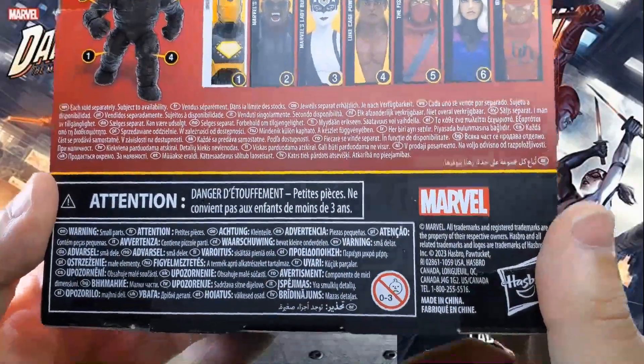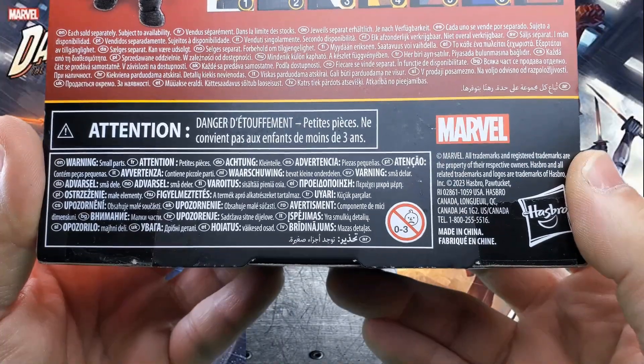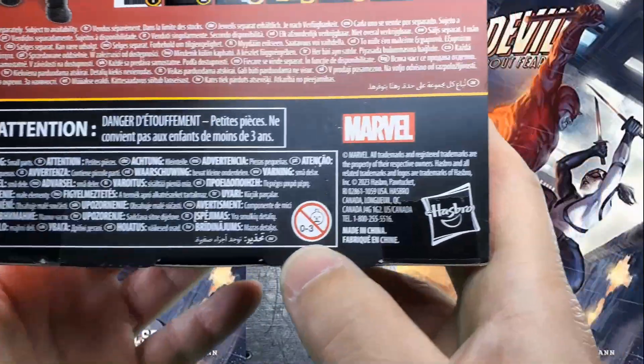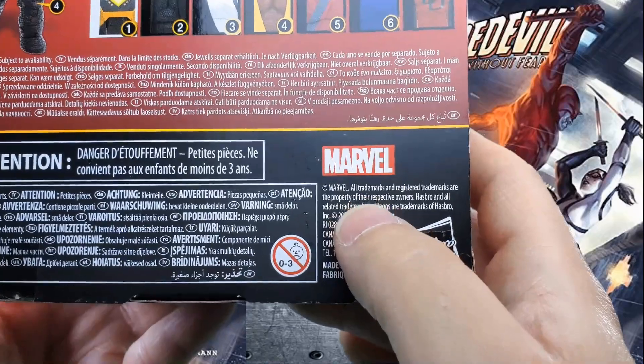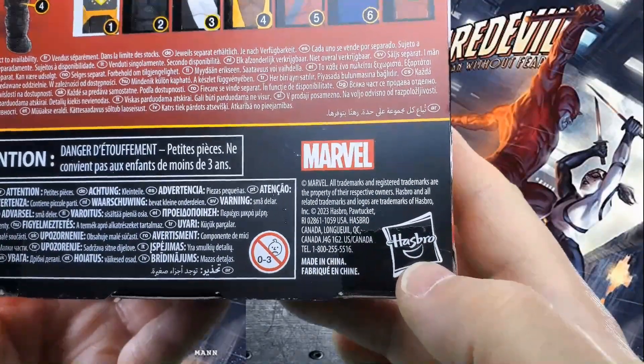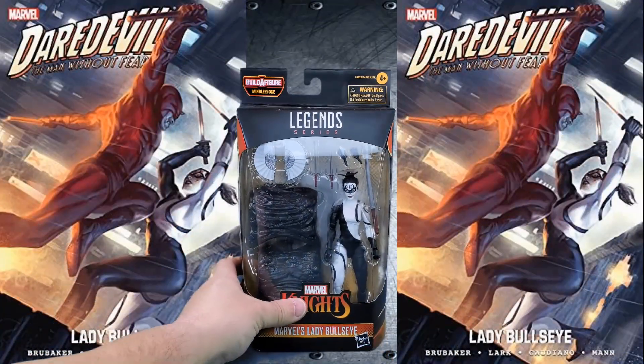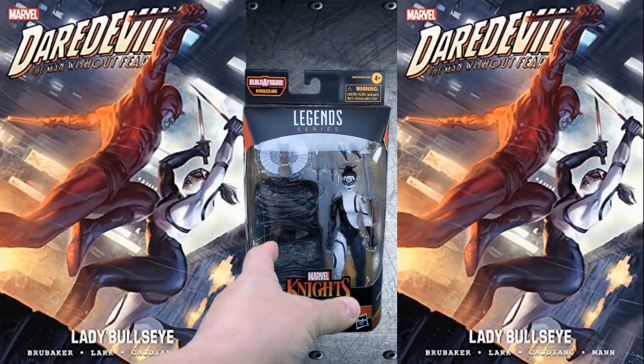Attention — don't stick things in your pie hole in French, or in any other language. Hasbro print, small fine legalese, made-in-China print, and a symbol I do know — that's Hasbro. And that, my friends, does it for a look at the packaging.